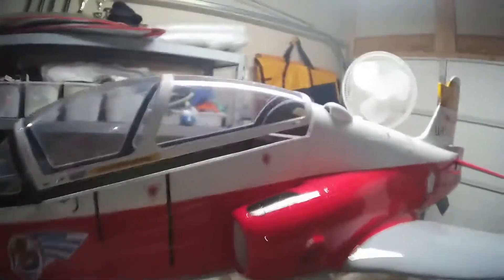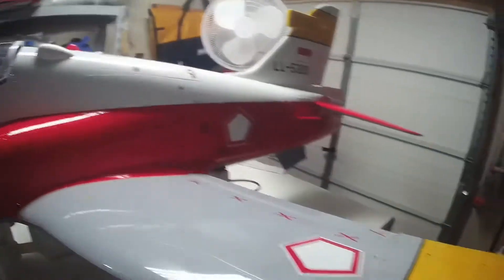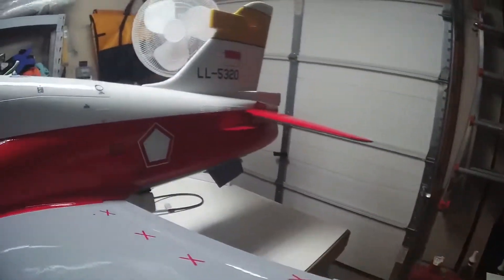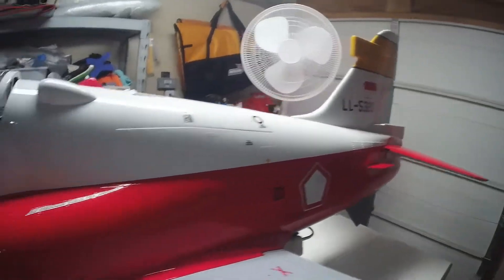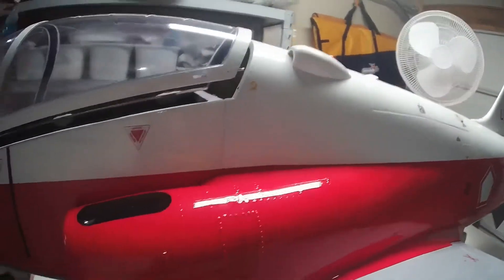Flying it with a King Tech 140. New to the jet, so done some taxi testing, got the CG done, and just now ready to get the maiden hopefully done.